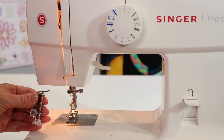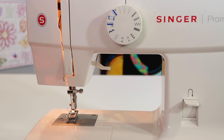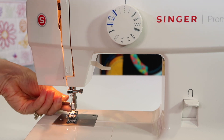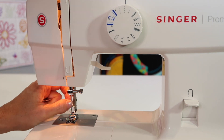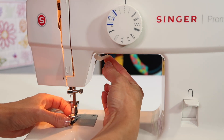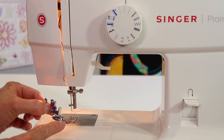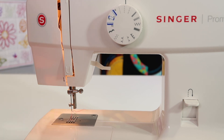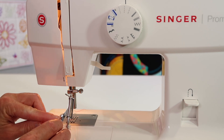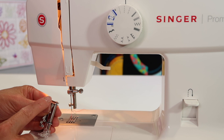Both of these attach to this machine by first unscrewing the screw on the side of the foot. Take your screwdriver and loosen this screw just enough until the foot will fall off. You don't have to take it all the way out — just set the whole ankle and foot aside. The free motion quilting foot has a place where that screw is going to go in, right up here to the side, and then there's an extra arm up here.